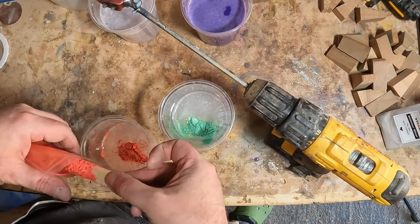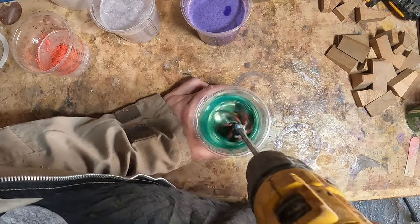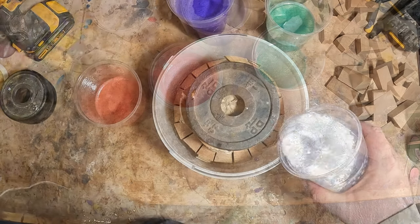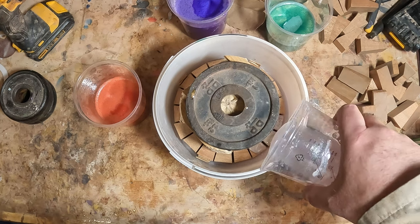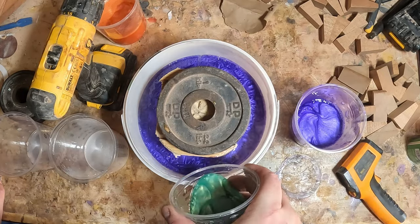Each batch was thoroughly mixed then left to pre-cure before adding it to the casting bucket. In the current 30 degree summertime heat here in the UK, that didn't take very long at all. In fact, the purple got so hot it was uncomfortable to touch. But with all the resin safely poured, I placed the whole thing into the pressure pot, added 50 PSI, and left it to fully harden for 24 hours.